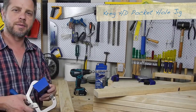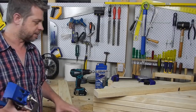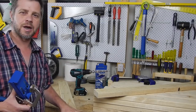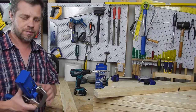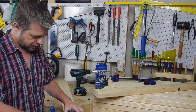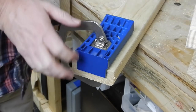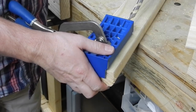For the joinery, I'm going to be using a Kreg HD pocket hole jig. This one's designed for using on larger lumber rather than the smaller pocket hole jigs they make. It's a pretty simple thing — you just clamp it on like so.